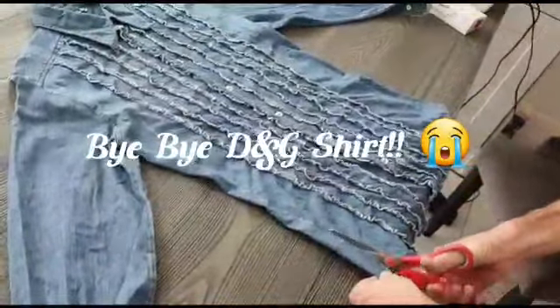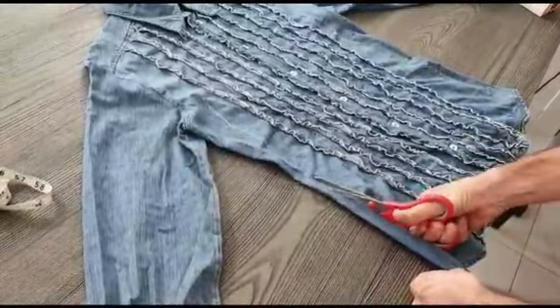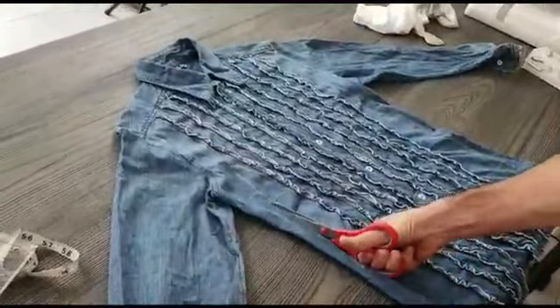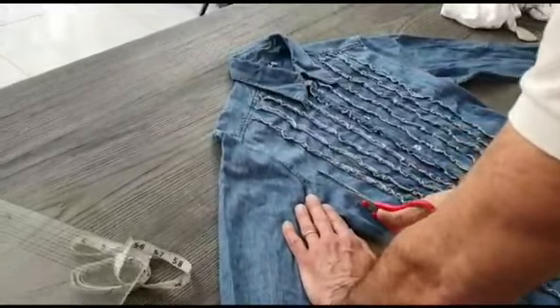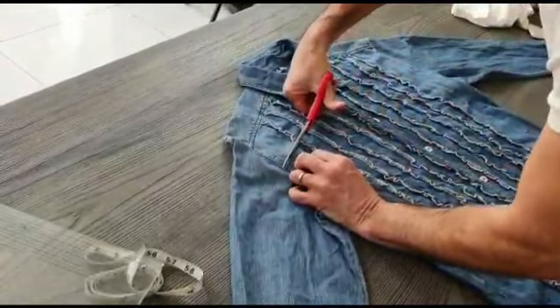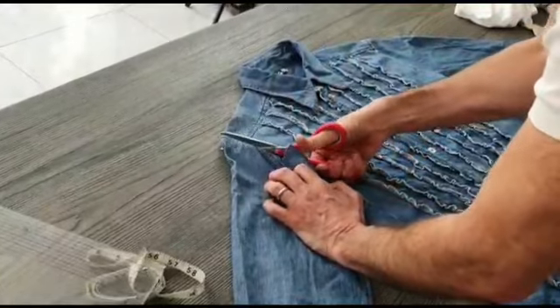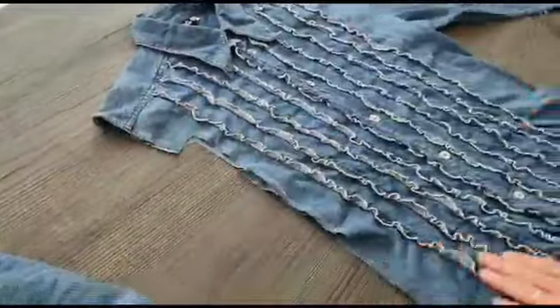Cut along the line that you've chalked. When you come to the waistline, just make sure that you're leaving a bit of seam allowance from the waistline up — I'm giving about a centimeter. I'll do the same with the other side now.